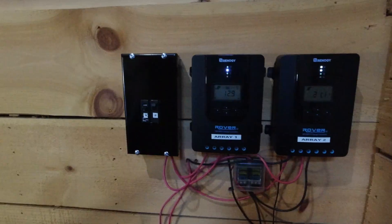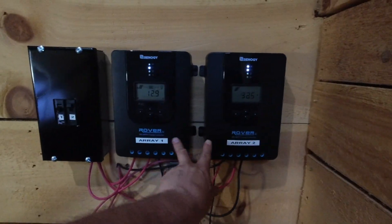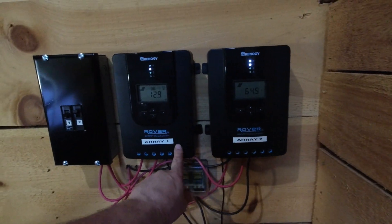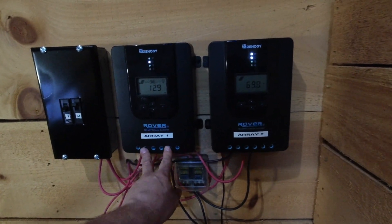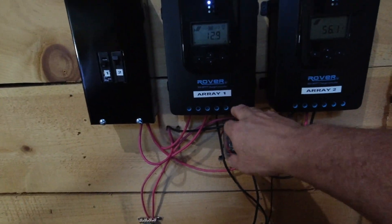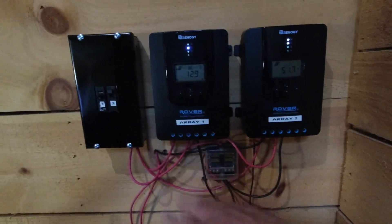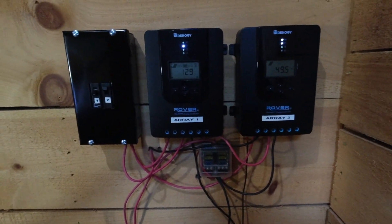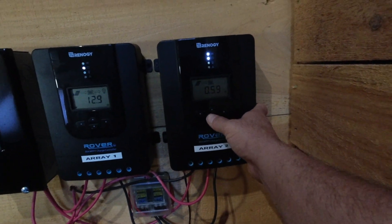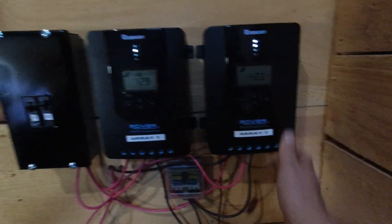First of all, we'll go through what we have here. Right here we have our two charge controllers. The 40-amp is hooked up to the bigger array; this other one is not hooked up yet — I've got a couple more solar panels coming. I'm going to put a total of four on it so it doesn't max out the 30 amps. You can see there's already some voltage coming in, though barely half an amp since the sun is just now coming out.